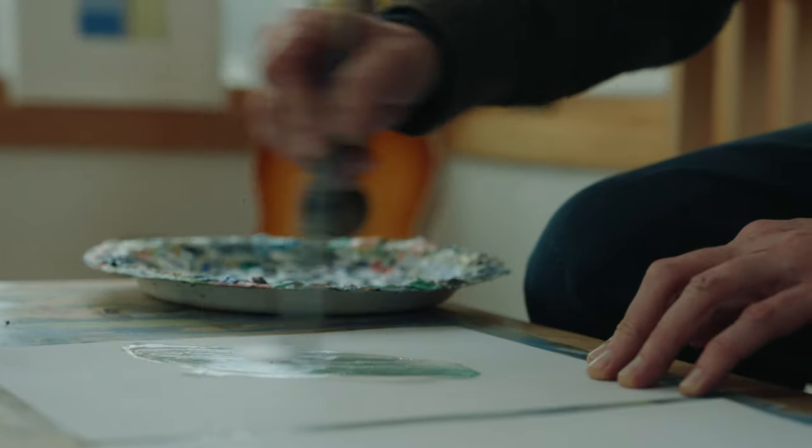I went through several iterations of creativity and in the back of my mind I was always a little curious about going back to contemporary work. About five years ago I started working back in contemporary art and in paper as a new medium, which I hadn't done before.